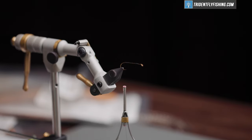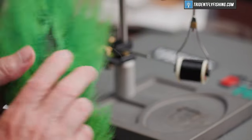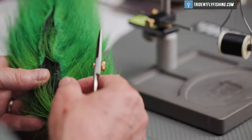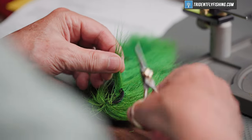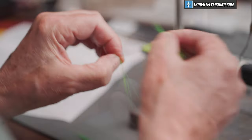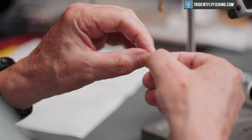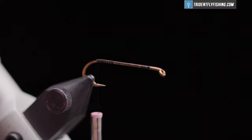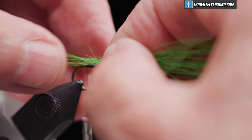We'll wrap back to the start of the bend of the hook, which will be just about over the barb. Looks about right. First material we're going to tie in is some green bucktail for the tail of the fly. We'll snip off just a small clump, hand stack these — it doesn't seem to work so well on a hair stacker. We want this to be just a little bit longer than the gap of the hook.